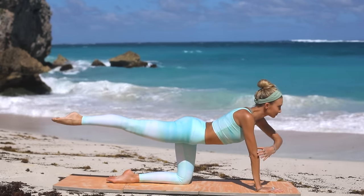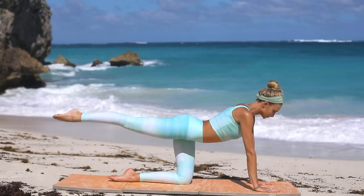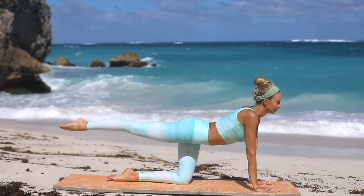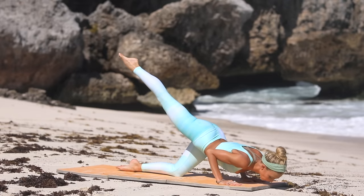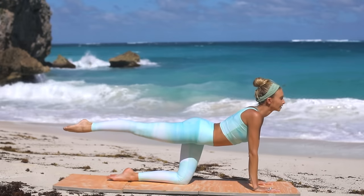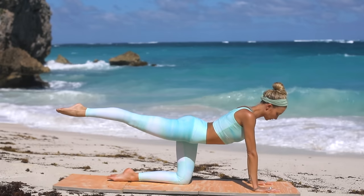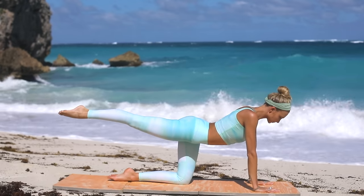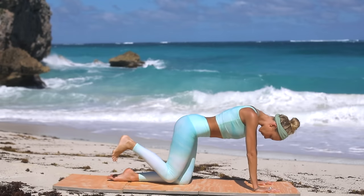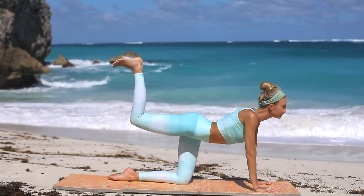Now let's hold it here. Release the hand if you're holding the elbow, holding this bird dog with both hands planted on the mat. Let's take our Pilates push-ups — bring your chin down and press up, using your triceps: one, two, elbows pointed to the back of your mat, three, and four, and five. Hold it — don't drop the leg. Let's work a little deeper into the glutes: bend your knee, flex your foot, lower the knee and kick it up for one, knees together and then kick for two.